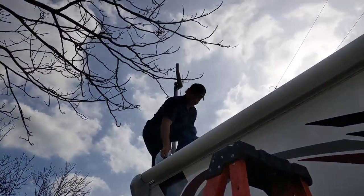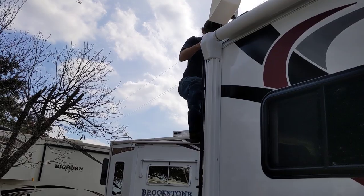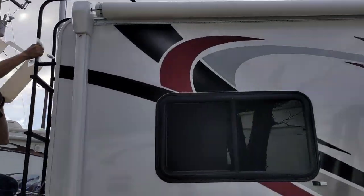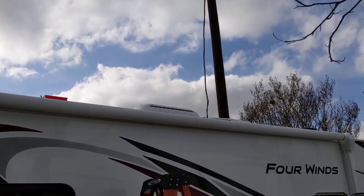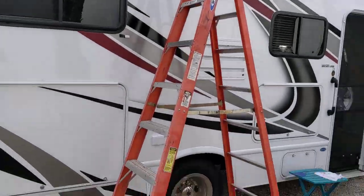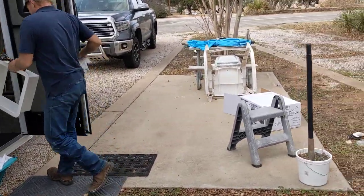Okay, that's Chad right there — if he doesn't miss that step. Thank you, Chad. So now we have a Max Air vent fan. You can't hardly see it from this angle, but it is up there on the roof, and that is in my opinion — which is worth nothing — the best fan you can get.